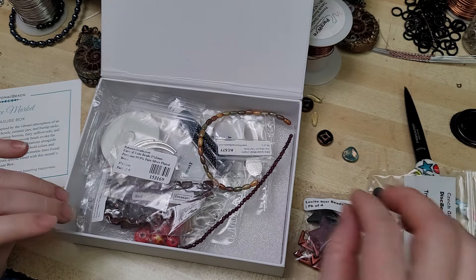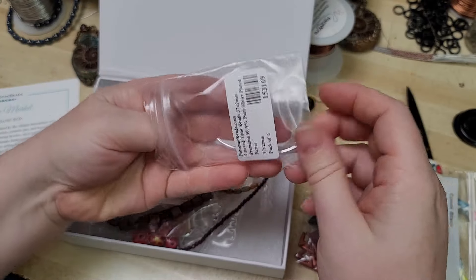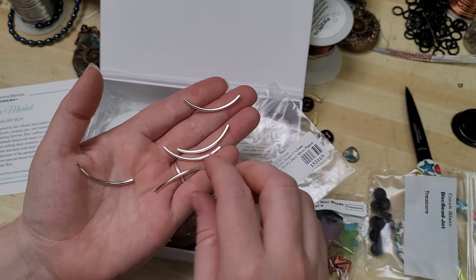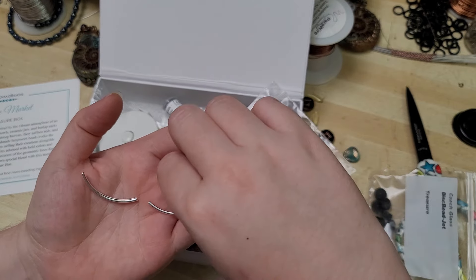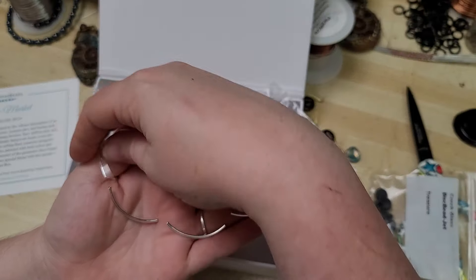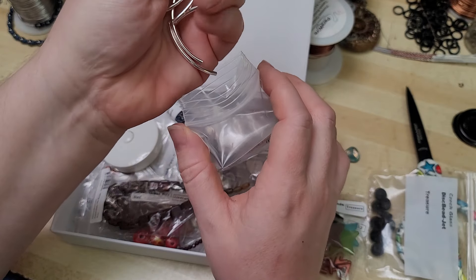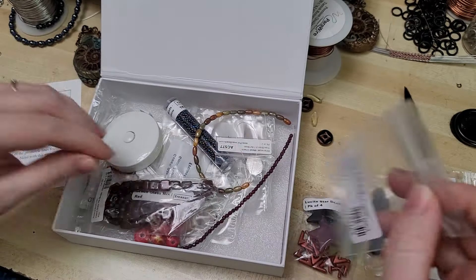Let me know down in the comments what you would use some of these beads for. Oh, a curved tube bead — I've never used these before. I think I've seen these where folks would string them onto beading cable and put a really cute bead in between. I wonder if these would be better for a bracelet or a necklace. It is a five pack — they're 37 by 2 millimeter and 99.9% pure silver plated, so that's very nice. No nickel in that, hopefully.